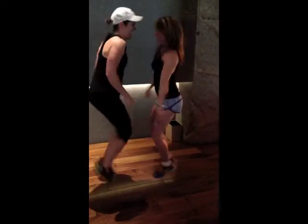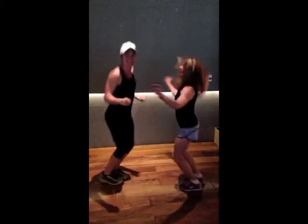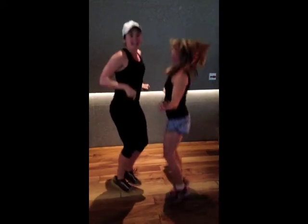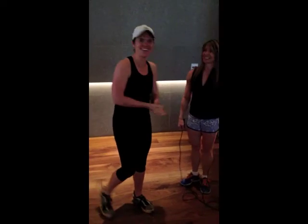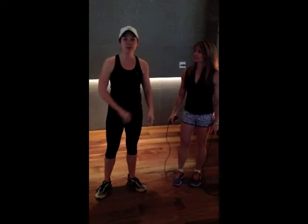Look at us! How about we go under? I'm here in Vegas for Shawna Kay, and we were just working out. That was cool! I'm here in Vegas for Shawna Kay. We were doing a workout, but now we've started doing a cool jump rope workout.